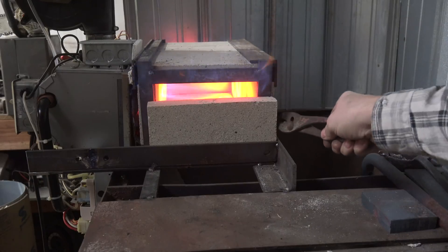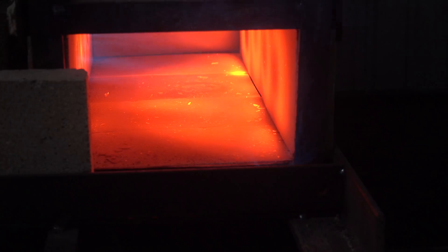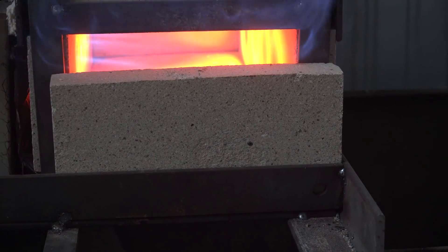Let's take a look inside. The fire bricks are all glowing and hot, so it's doing what it's supposed to do. This video is just kind of a teaser — I'm going to show you how this thing is constructed over a few videos and give you some performance data on it too.